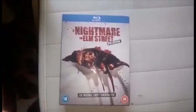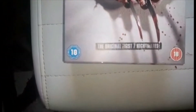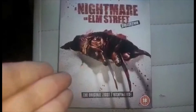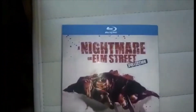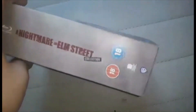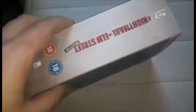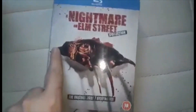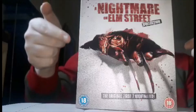It says 'Nightmare on Elm Street Collection' — the original first seven nightmares — and it has Robert Englund, aka Freddy Krueger. This is the side of the box, and here's the back. The box also has a slip cover like this here.